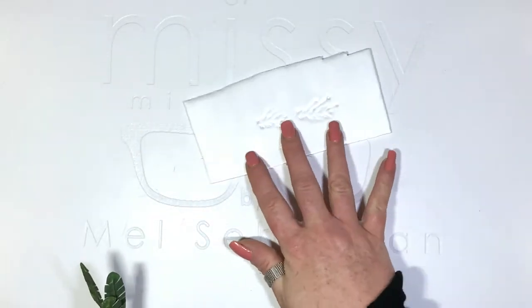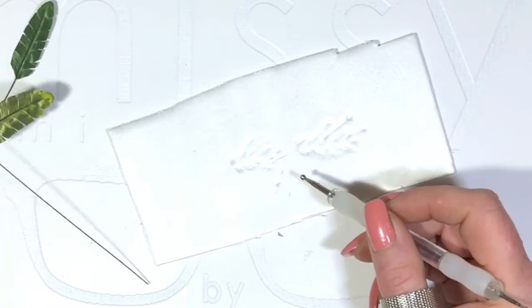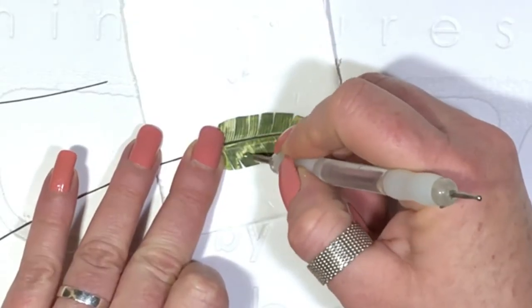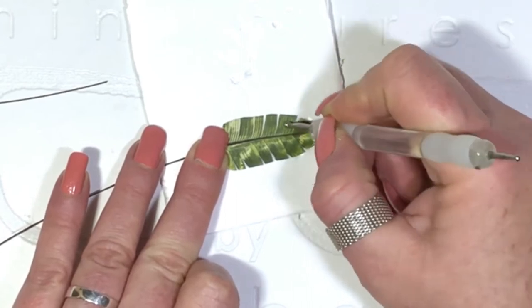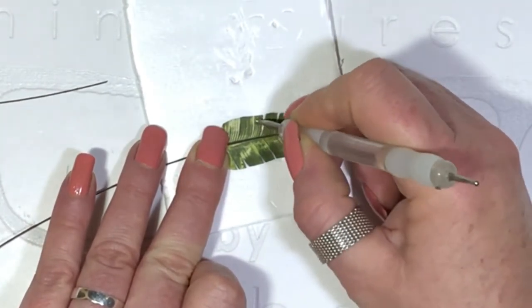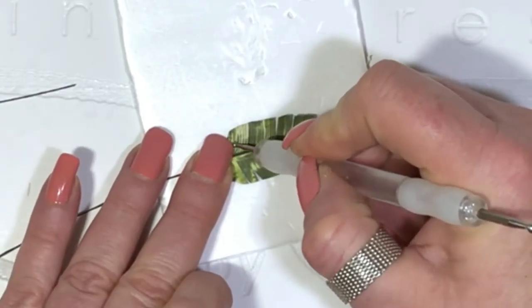Time to emboss. Polystyrene tray, stylus and leaf. Rub gently — the foil inside helps to keep the structure. Keep going until the leaves start to curl at the tips. Use the smaller side of your stylus for some detailed lines.